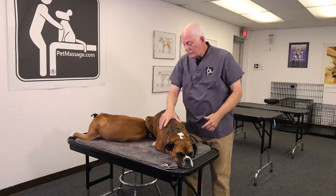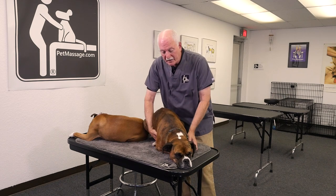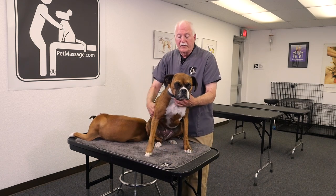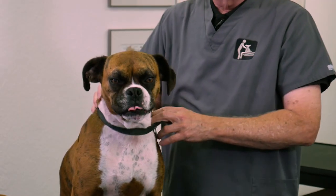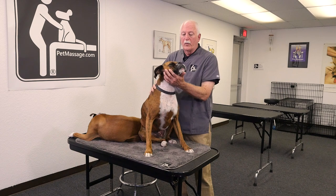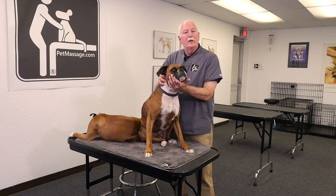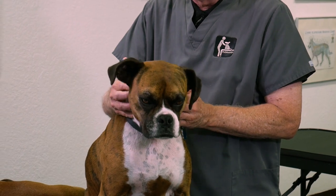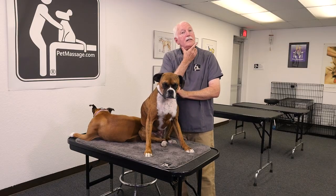With the dogs, let me show you where most of the lymph nodes are. There are over 600 lymph nodes in the body, but we're going to talk about the main ones. The ones just underneath the jaw — swollen glands are actually a lymph node.